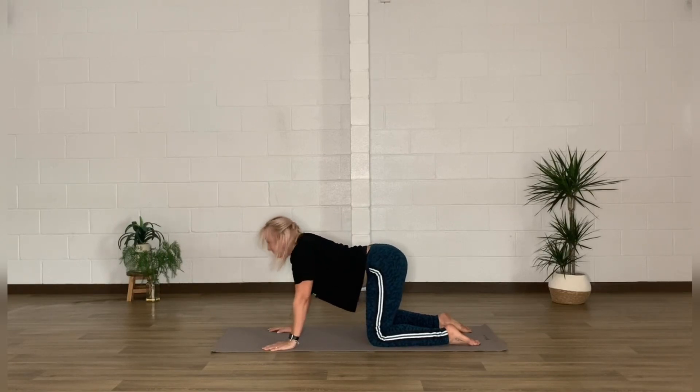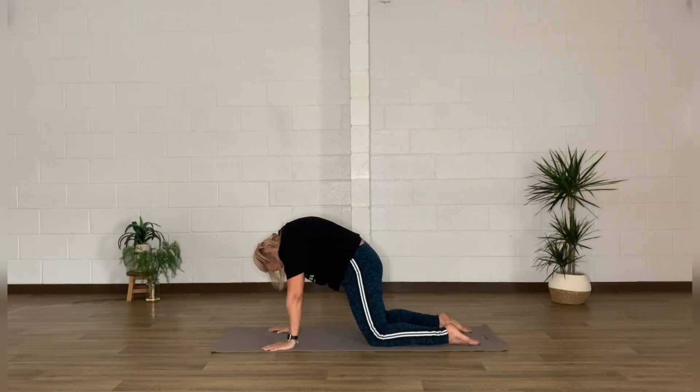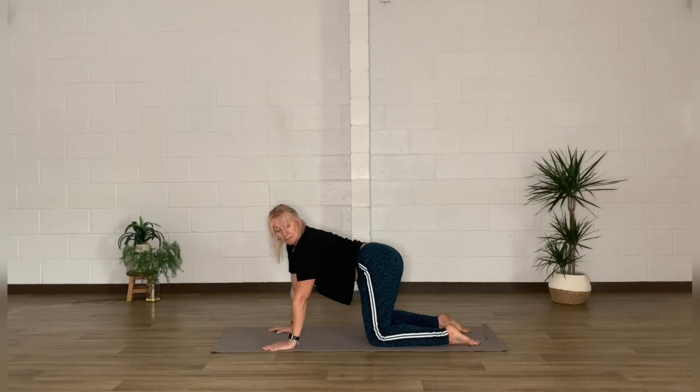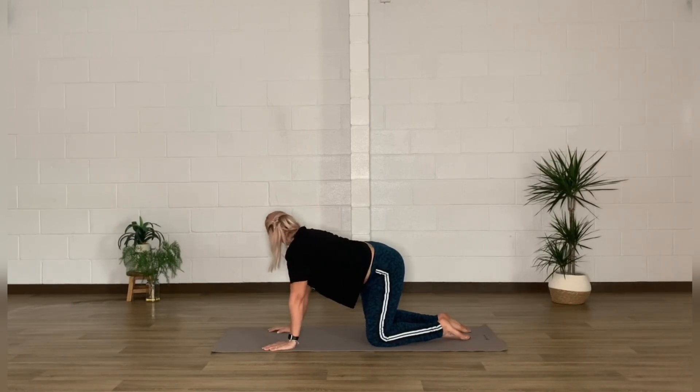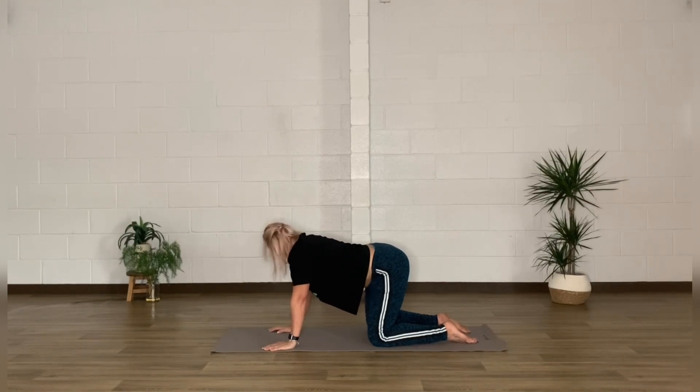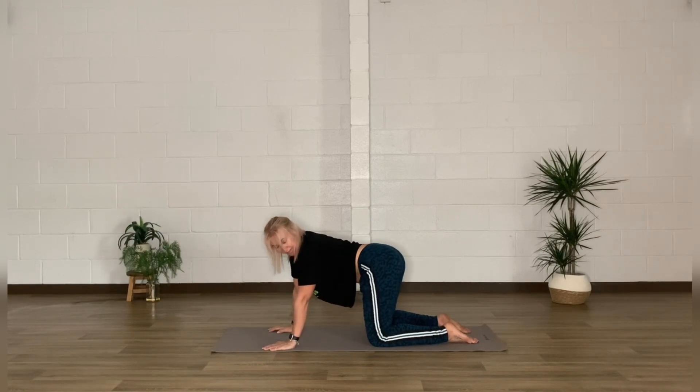We've done the cat, we've done the cow — now the dog's going to wag the tail. Look over the left shoulder towards the left hip, then over the right shoulder towards the right hip, allowing the hips to swing side to side for a little bit of lateral flexion.